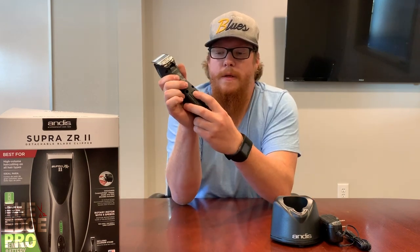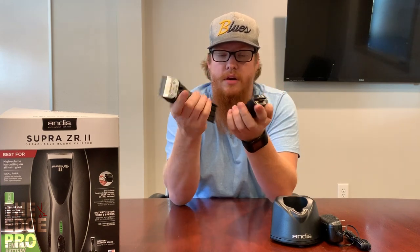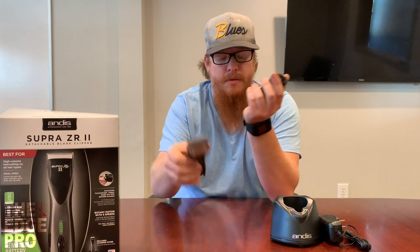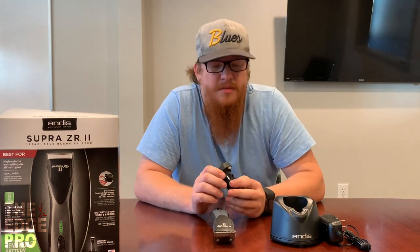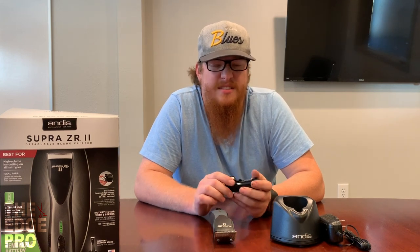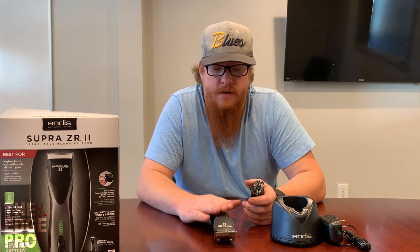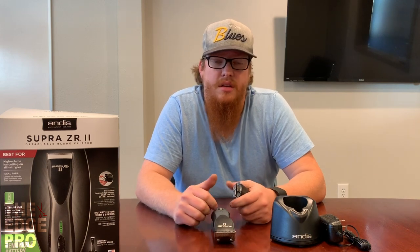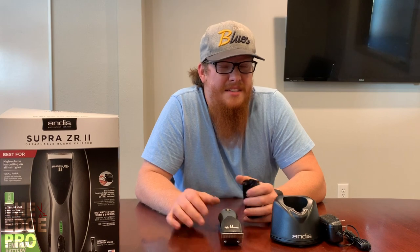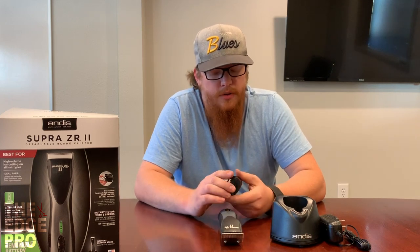The battery — you push on it here and it slides back towards the rear and the battery comes right out, giving you two separate pieces. This is a bit of a heavier clipper in my opinion. So if you're already starting to get tired hands from years in this industry, you may want to test this clipper out before you decide if it's the one for you, because it does have a heavy-duty motor, housing, and battery, and those all lead to extra weight.